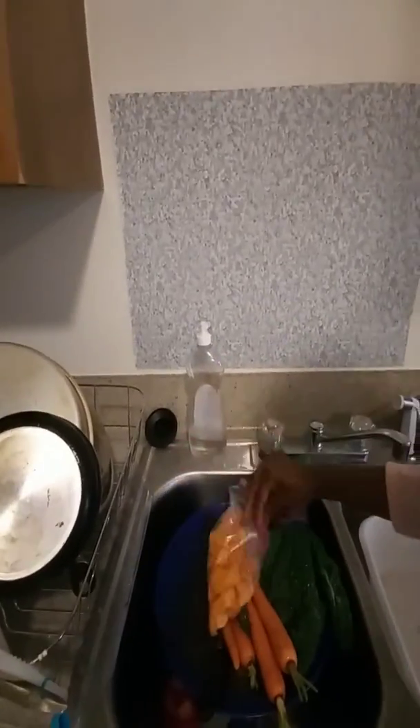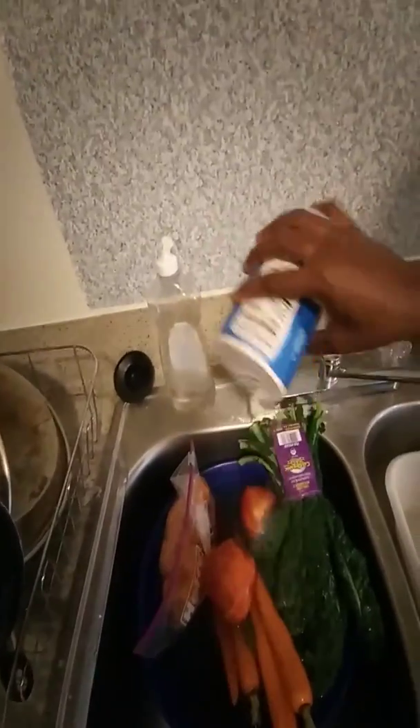I'm going to add some salt and rinse my vegetables off with salt, rinse them again, and then cut them up.